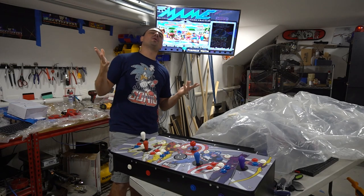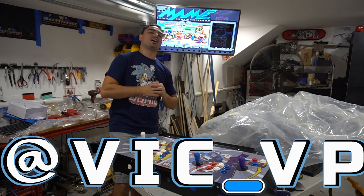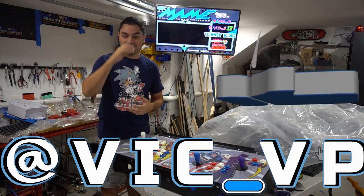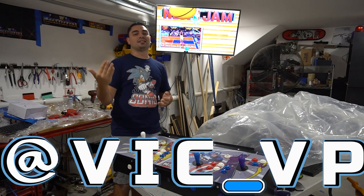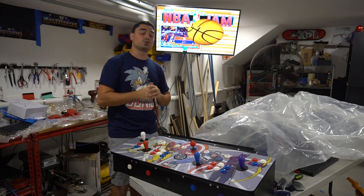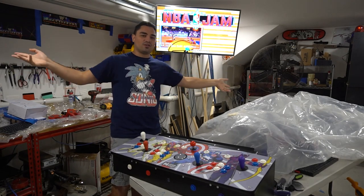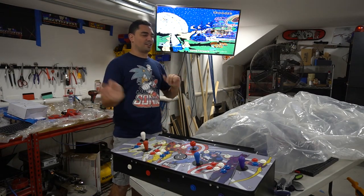Alright guys, be sure to follow me at Vic underscore VP. There's a link down below — click that and it shows you everything. Family fun, me doing the builds — anytime I find new PC games that work with the arcade sticks, I post there. Instagram stories is number one, then TikTok. YouTube shorts are only one minute long so my videos will cut out. Be sure to follow me on all the socials.